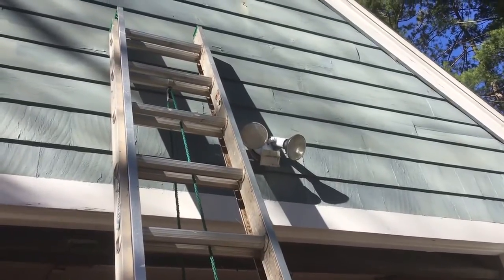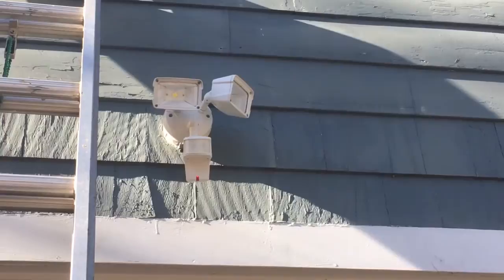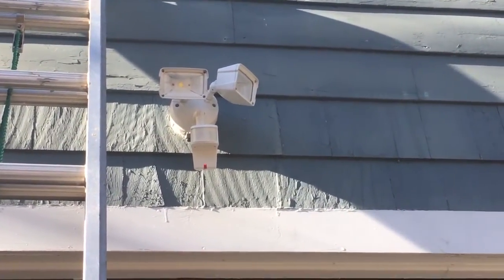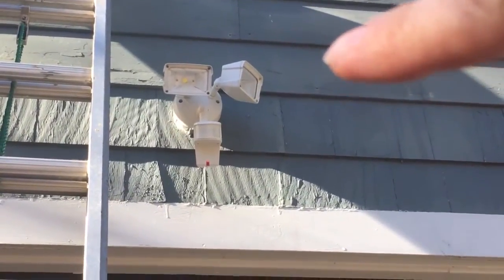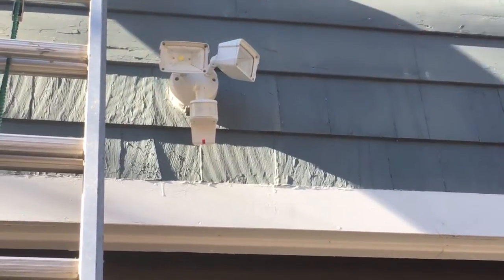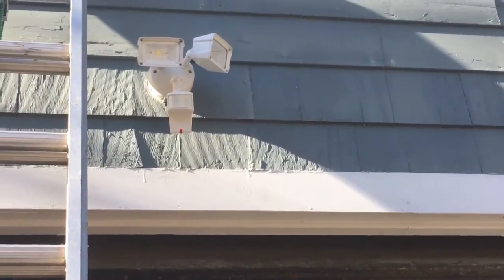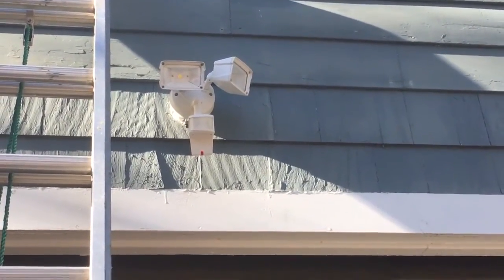So I've got my floodlight installed. As you can see, you're able to angle one light a little bit differently if you want to hit another part of the driveway, and you can angle the other one straight on — which is what I had to do for this driveway. The motion sensor is all set up, so we'll wait for it to get dark and see how well it illuminates the driveway.